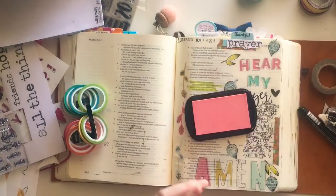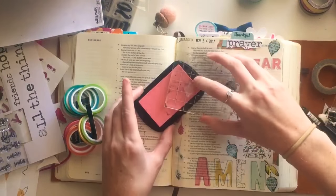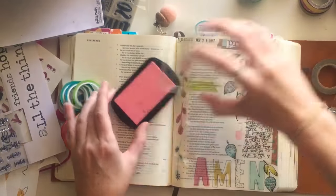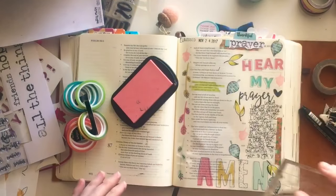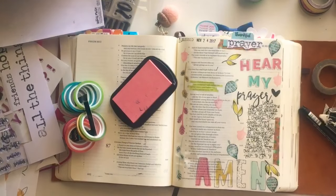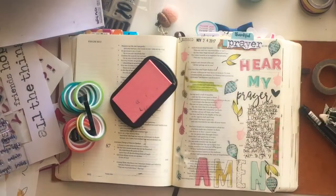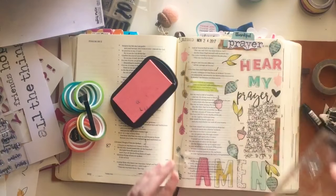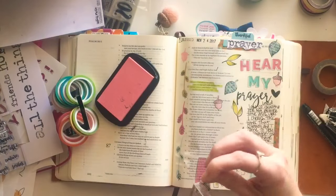I decide to use a little bit more pink just to tie in the top of the title. I get the acorn stamp from that same stamp set and use the pink Illustrated Faith pigment ink, putting it throughout my page. I will outline it again with the black Versafine ink just to make it all come together, and I just love how it ends up looking when it's all finished.